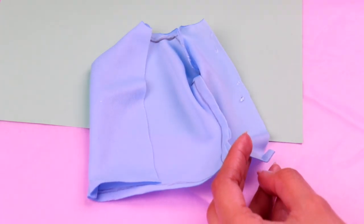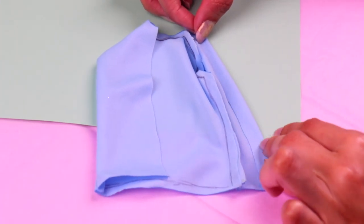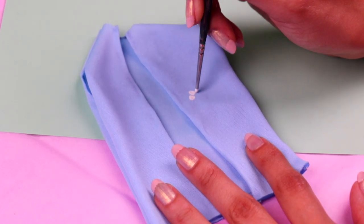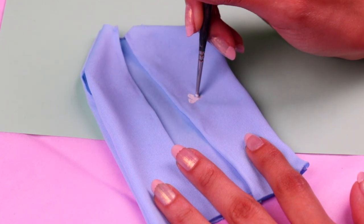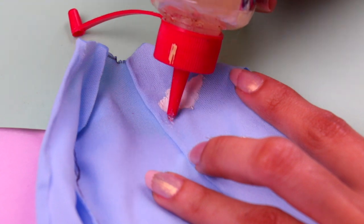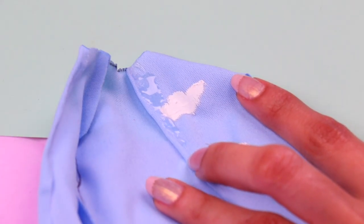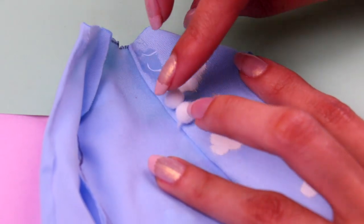You just need to fold these flaps and fix them in place with a little bit of clear glue. Now let's use a thin brush and some white acrylic paint to give Rainbow Dad's vest a super cool cloud pattern. How neat! Spread some clear glue along these parts of the vest and attach a few mini pom-poms to make some cool decorations for his vest.